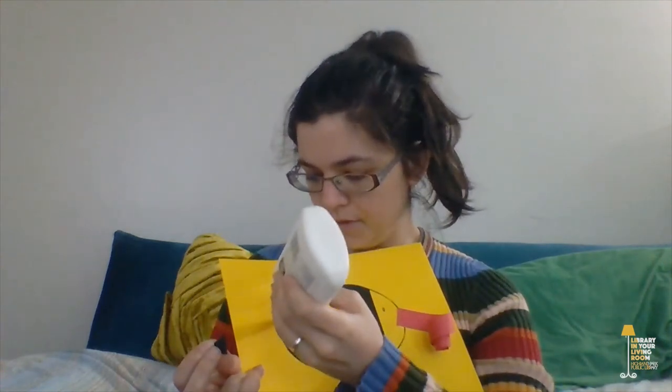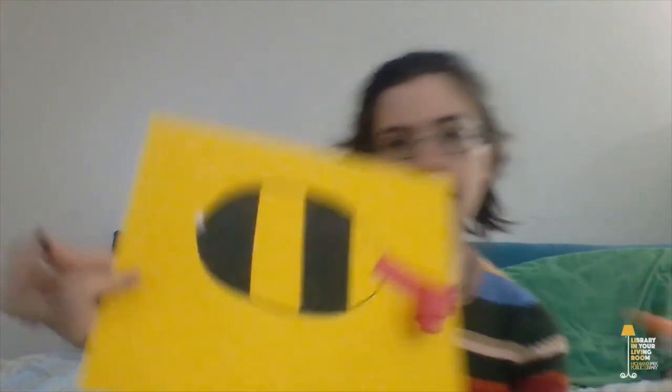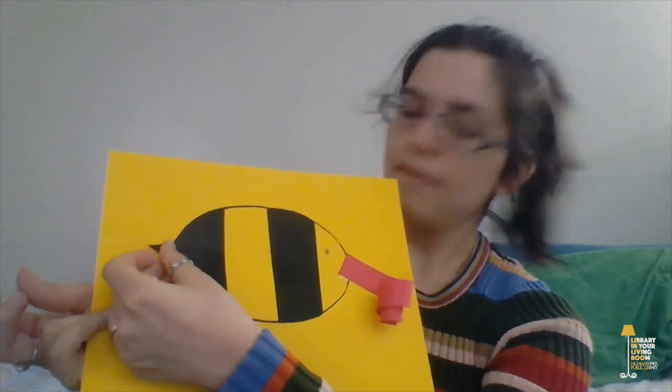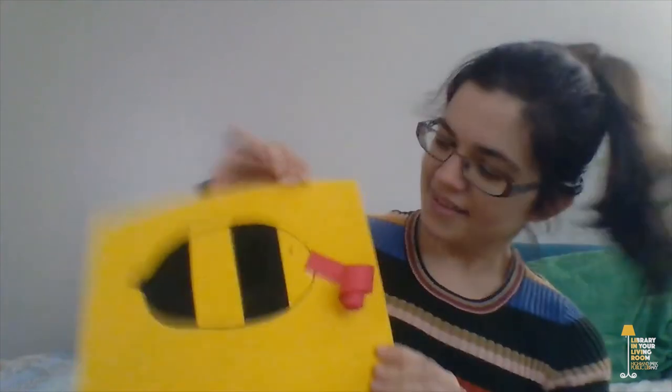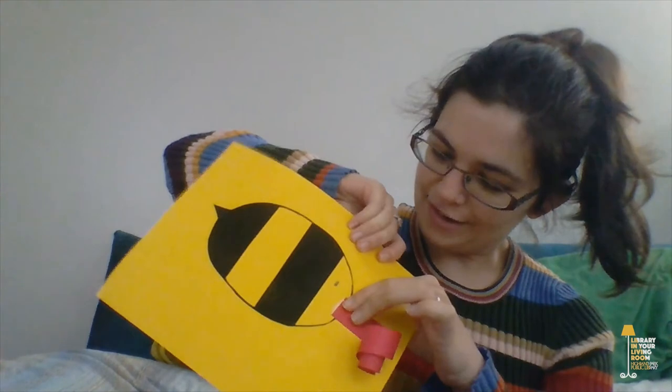The next thing we're going to do is give the bee its stinger. Not all bees have stingers, and they don't use their stingers that often. Bees really only use their stinger if they feel like they're being attacked. But our bee is going to have a stinger, and it goes at the very back, at the abdomen. Our stinger is going to be this black triangle. I'll put a little dot of glue on the bee's abdomen and stick my triangle at the very end.